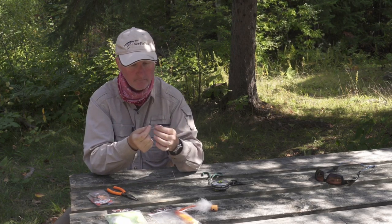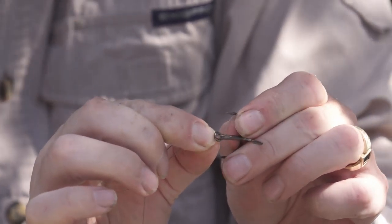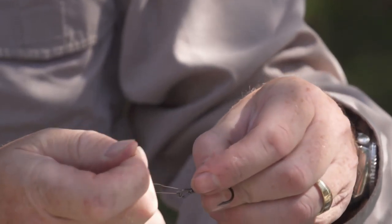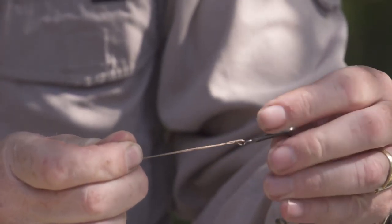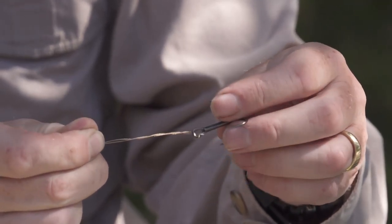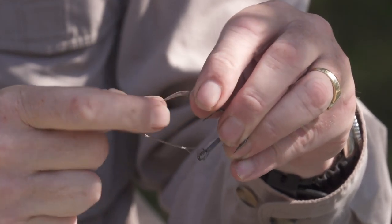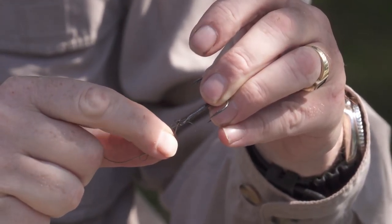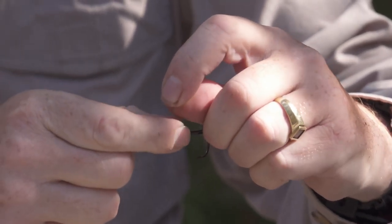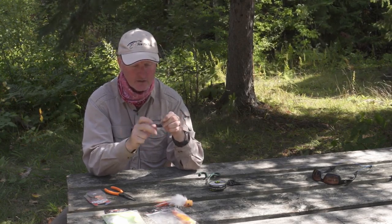I'm going to take the wire, put a loop in it, and thread it through to tie a clinch knot. I wind it five times like that, take the tag end, put it through the loop, and pull it tight. You usually have to use your fingers to pull that tight, then trim it. The key is I've now got the hook attached — I'll tighten it up and use the pliers to give a little pull on the tag end to secure it.